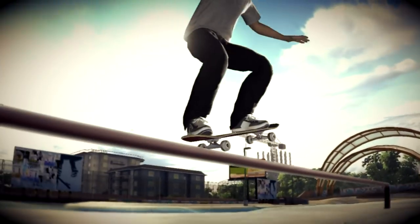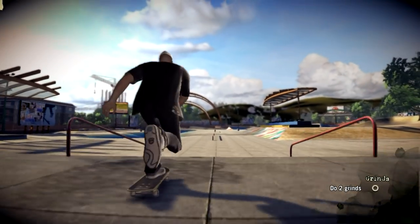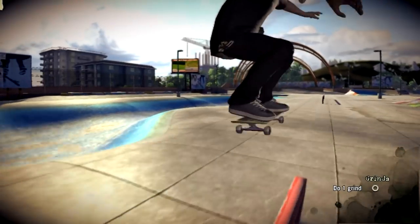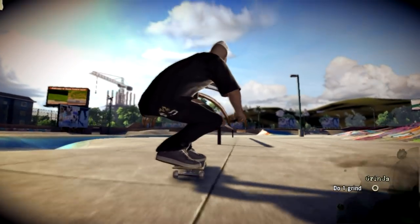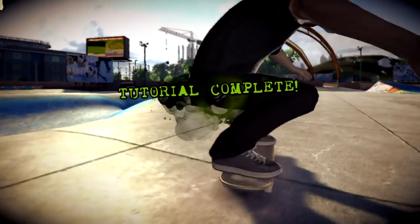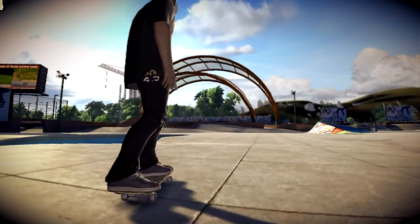Let's go, try it. Grinding a rail ain't that hard. Just time your ollie right and land on the rail. Good work, man.